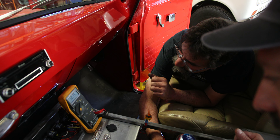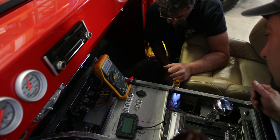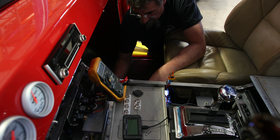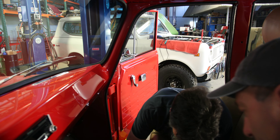Heck yeah. What's going on here then — why does that battery keep dropping down? We'll get it figured out. Still a few more wires to hook up there, just a few.